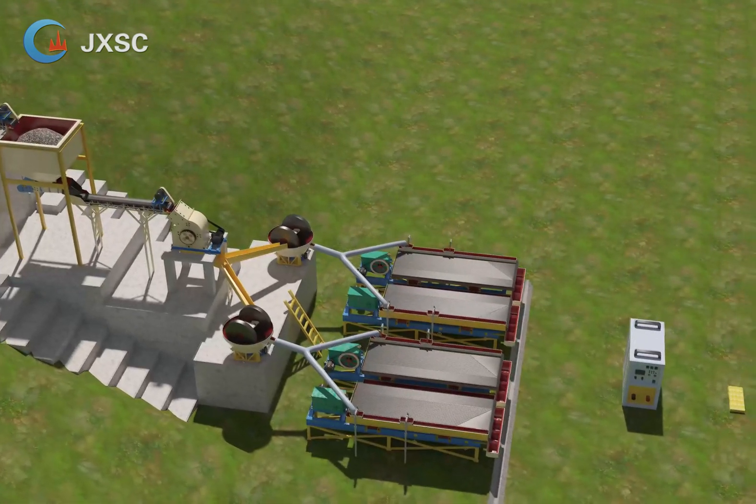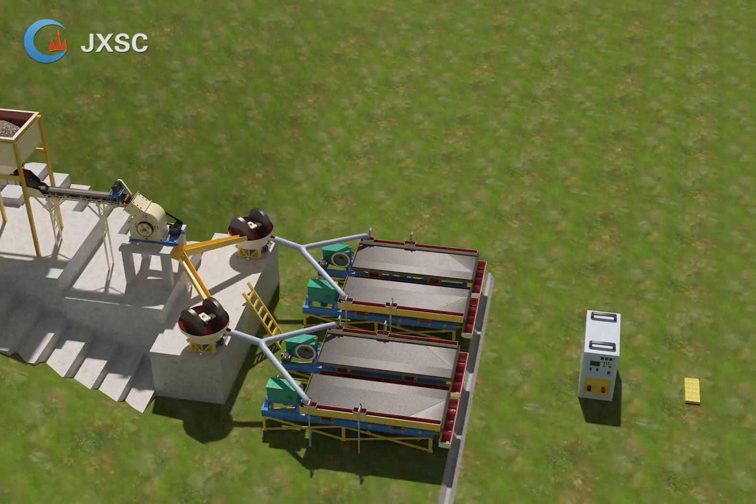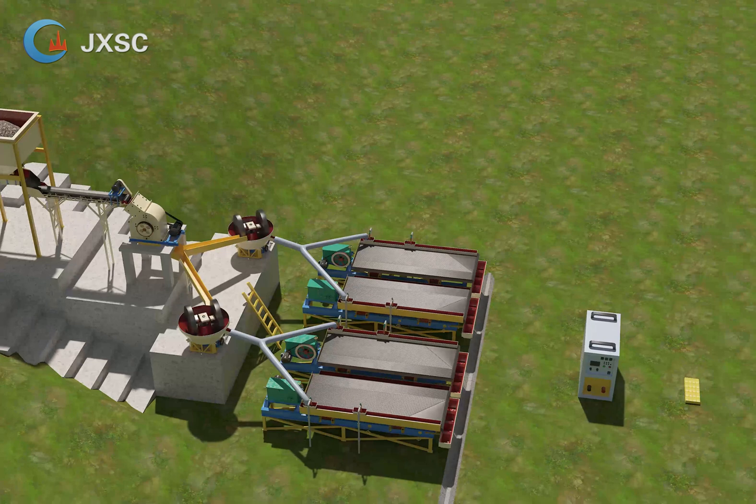4. Hopper plus trough feeder. There are two functions of the hopper and trough feeder. Function a: make the feeding work to each machine more smoothly.